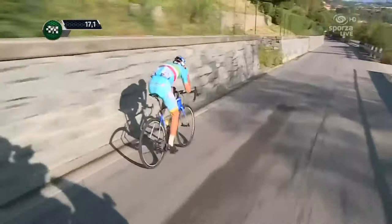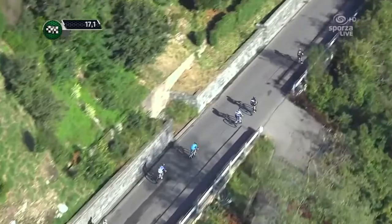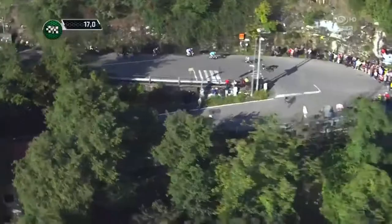Even though it isn't pragmatic to descend like this on your everyday ride, it can save you a lot of time in the hospital and medical bills and broken bones if you just learn how to descend properly — and watching these guys go downhill is the best way to do that. I don't recommend sitting on your top tube unless you've had quite a lot of racing experience.